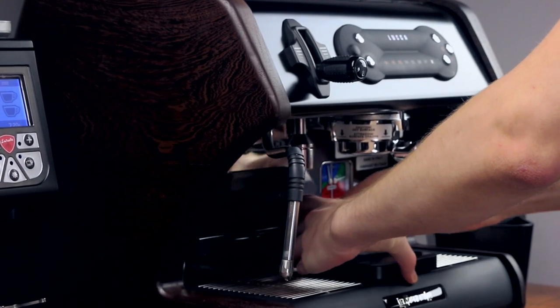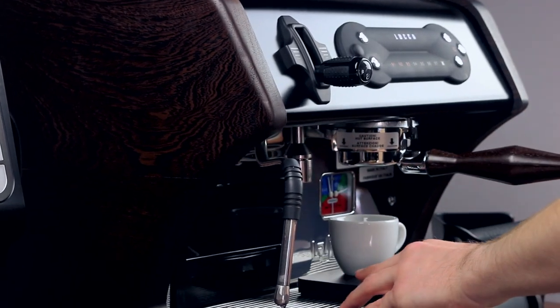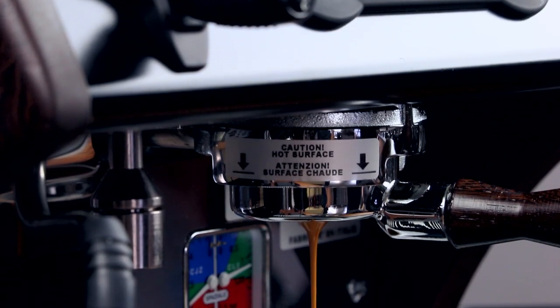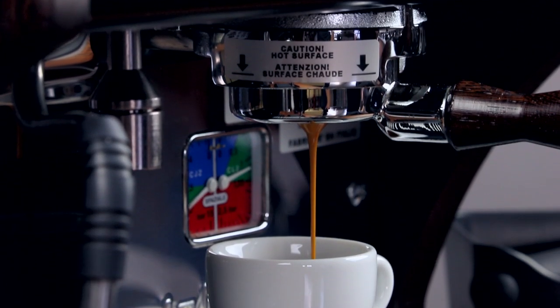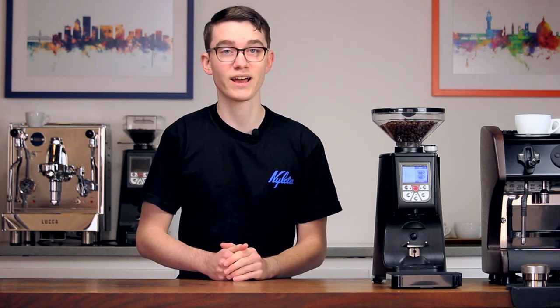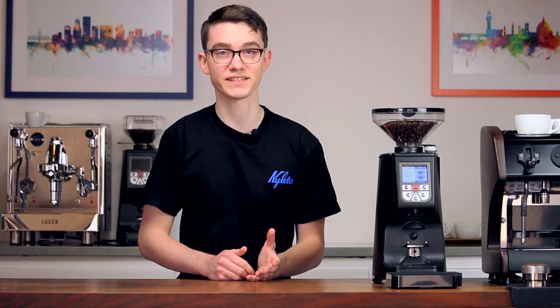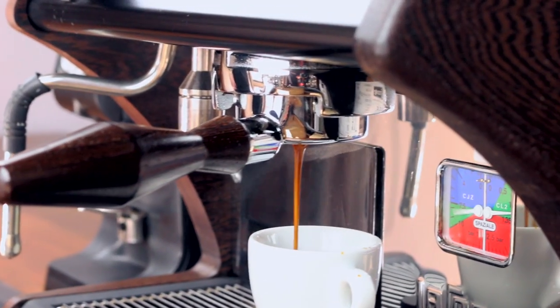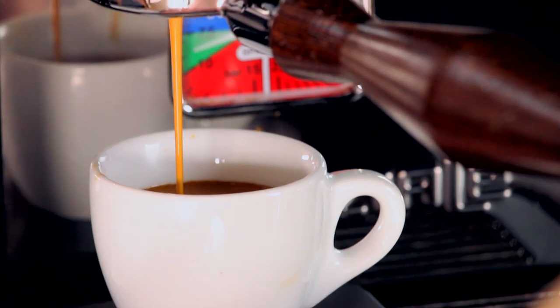The shots we've pulled with the Atom 65 are deliciously smooth, as you'd expect from its large flat burrs. More than anything, we've been pleased with just how consistently even our extractions are. It manages heat really well thanks to those large burrs, so it can easily handle half a dozen shots in a row while maintaining consistent results. Further, it only has about 2.5 grams of retention, so you don't have to worry about purging stale grounds in the morning and wasting coffee.